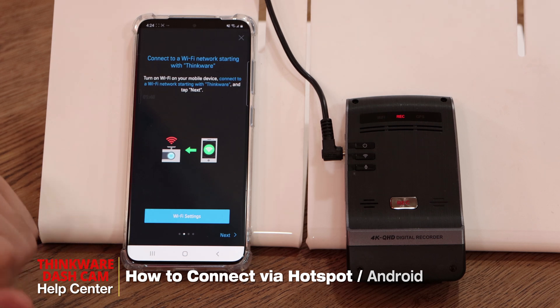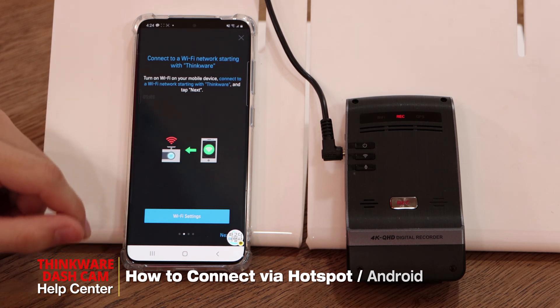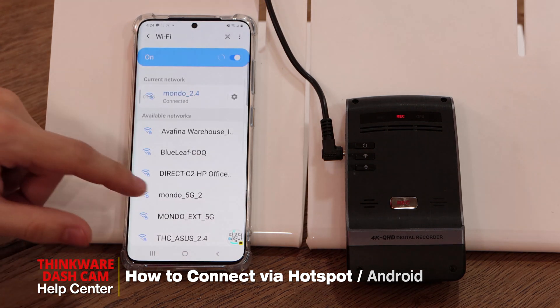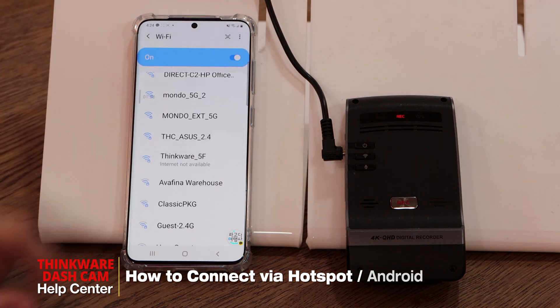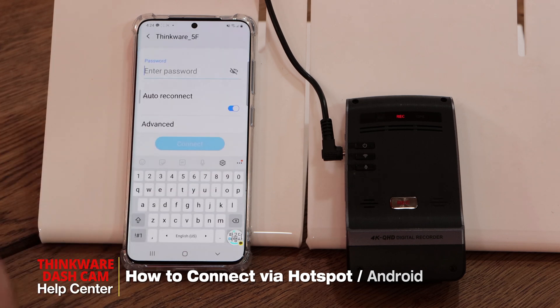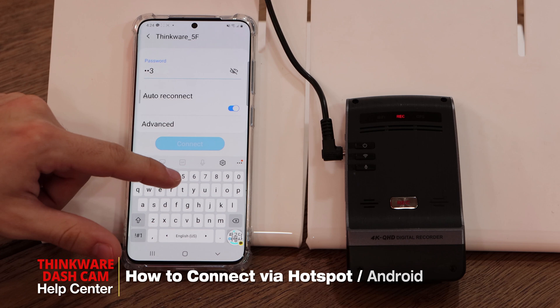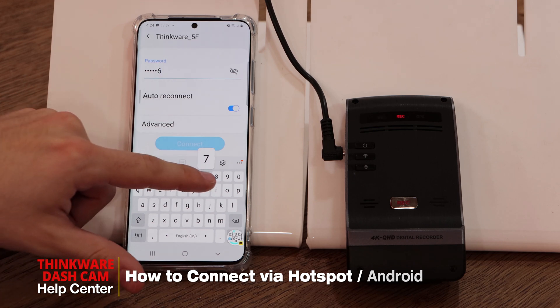Once we hit next, our next step is to connect to the Thinkware network, so we'll go into Wi-Fi settings. Look for the Thinkware network in your Wi-Fi list. Our default password is 123456789.